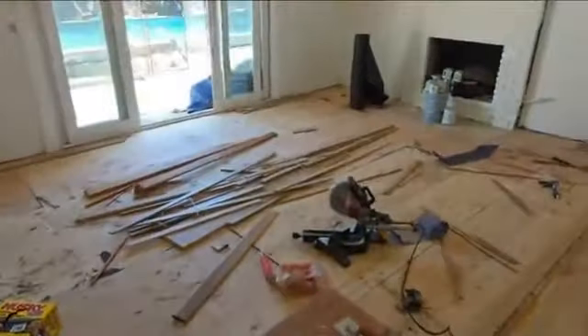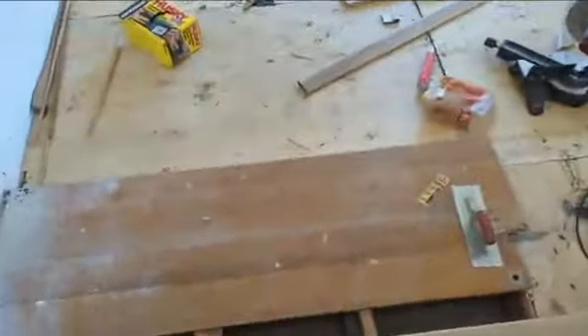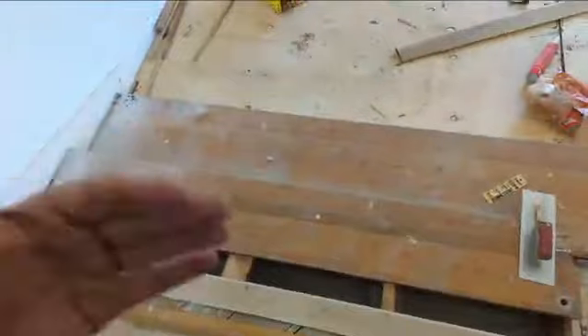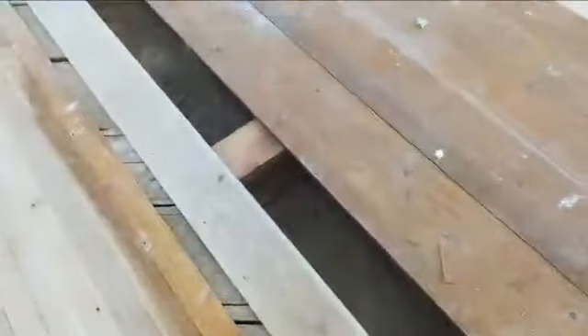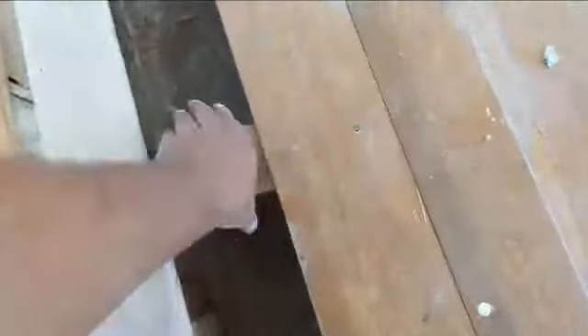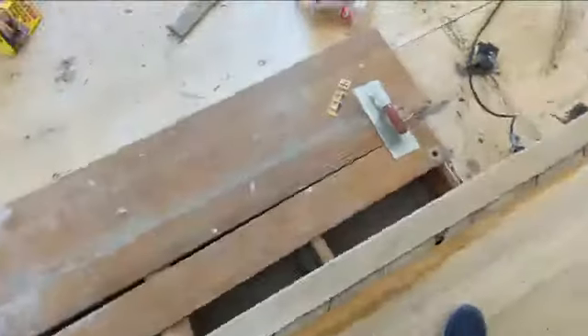Got the plywood installed yesterday, getting ready to install the new wood there. Need to repair these steps — they're nowhere near code. They don't step down the same height. We started doing repairs and someone has literally just laid blocks of wood down. You see that? That's crazy. I'm going to rebuild it and do it right, put this nosing in right here all the way across.